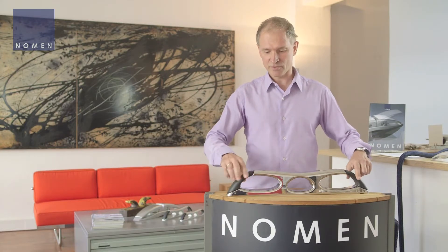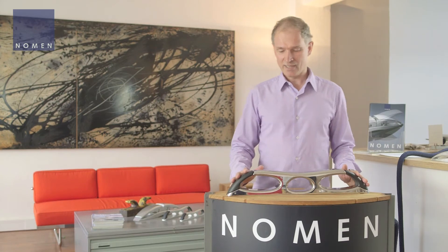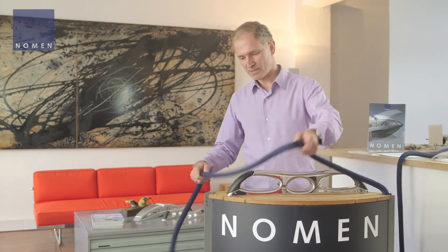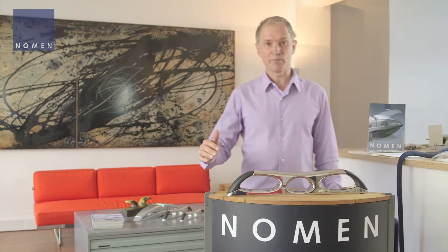At the ends you have two rotating elements which close this cleat so that it's always secure. It's always closed and nothing can be caught — no lines can get caught and nobody can be injured.